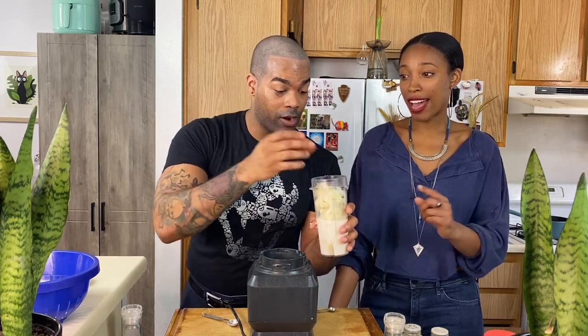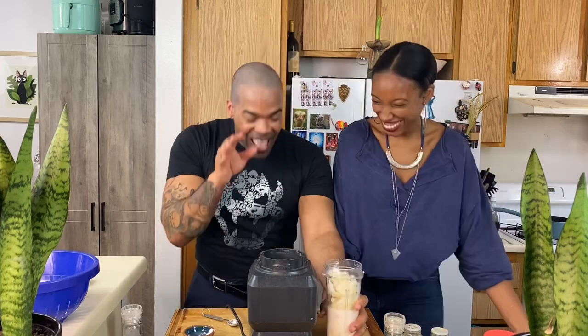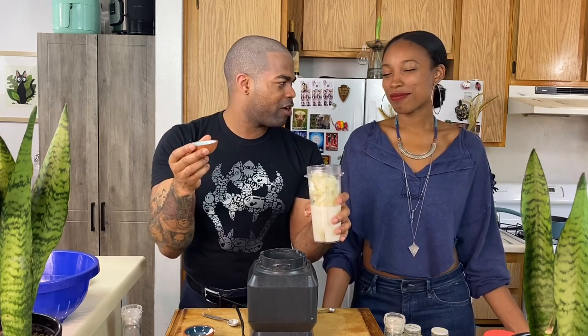We're going to add half a teaspoon of cornstarch. One-fourth or half a teaspoon? Half a teaspoon — she is the one who did it. Half a teaspoon of cornstarch, and half a teaspoon of salt too. Invisible Vegan saving this meal!